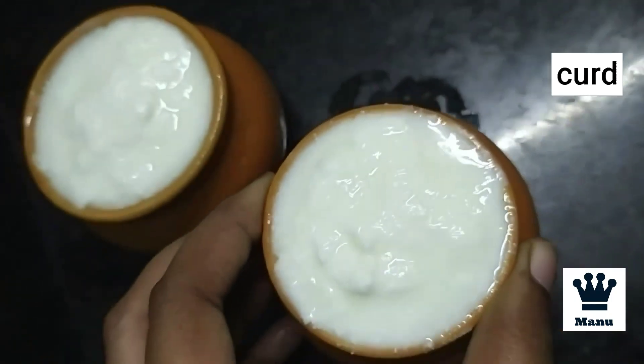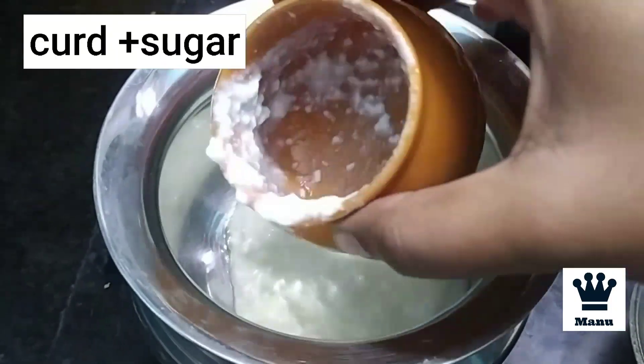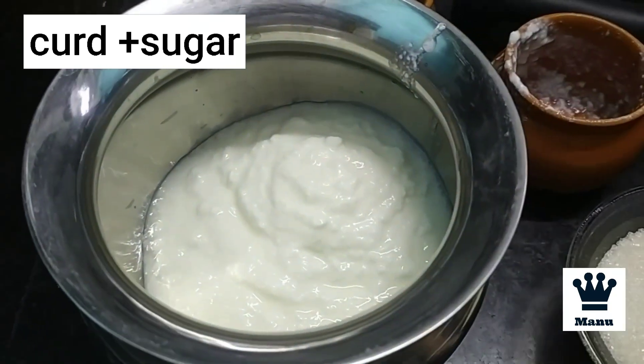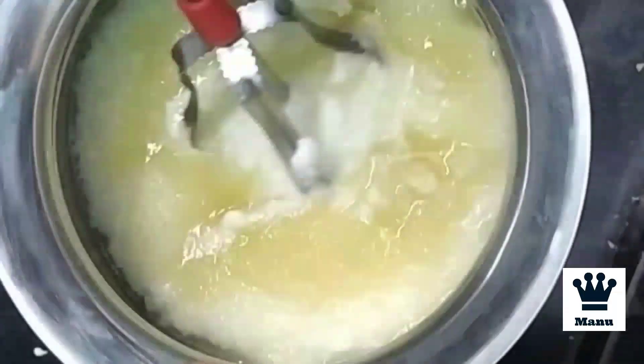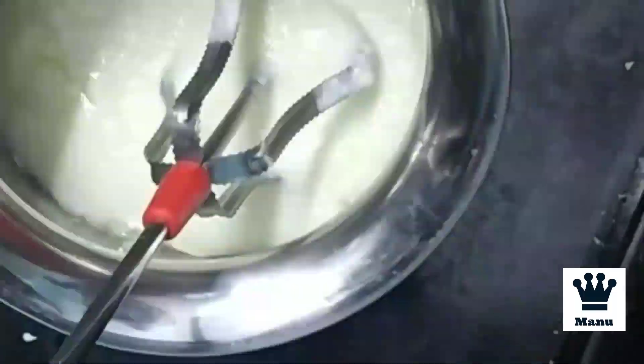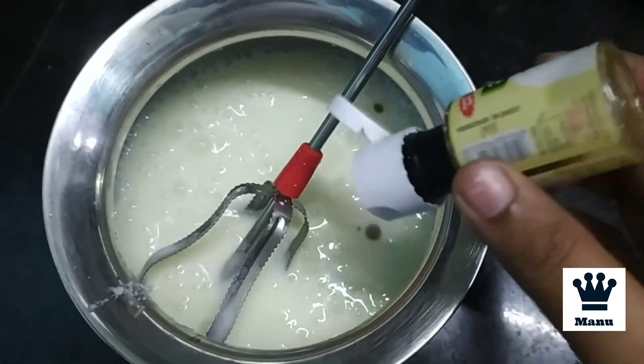We will add thick curd in 2 pots. 2 pots of curd and 1 cup of sugar — we will add sugar for sweetness. We will mix it all together in a mixer jar.